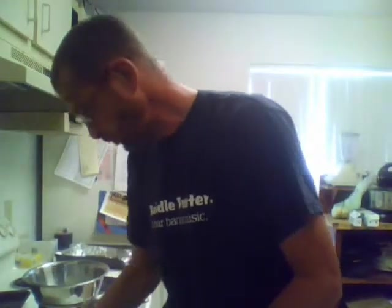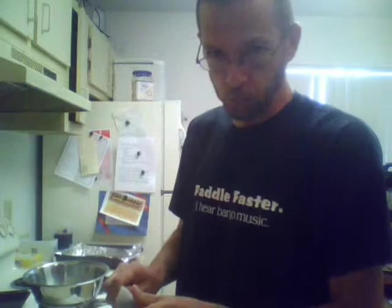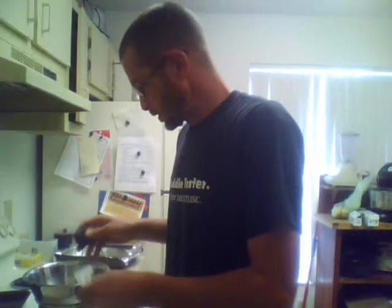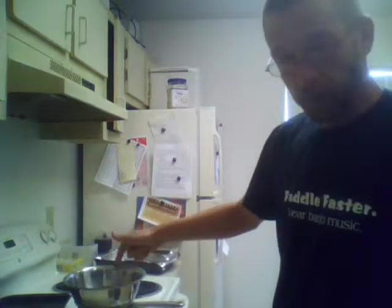In the bowl, we place one stick of butter and we place four squares of unsweetened baking chocolate. It's important to use unsweetened — that way you can control how much sugar you put into the brownie. So now we have that. We place it on the stove, get the burner on medium high, get the water to start boiling. As it steams up, it will melt your butter and your chocolate. You'll stir them together. We'll get back to that in a minute.